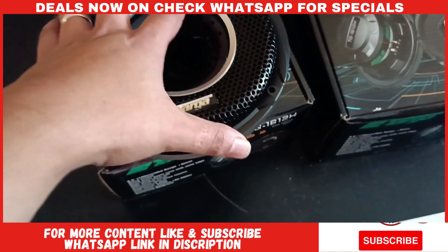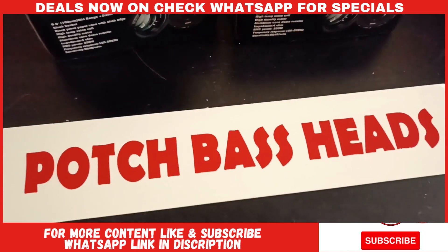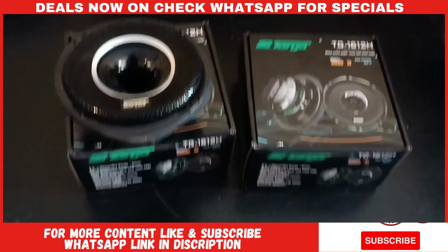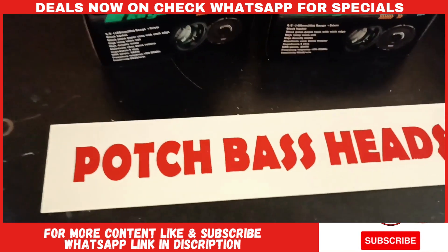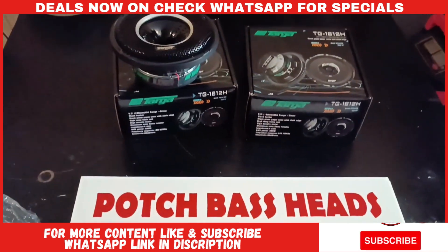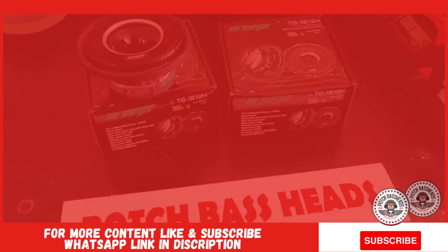So yeah guys, I just had to show you those bad boys. These are available from Pot Space Heads — if you need a set, you know where to find me. The link will be in the description of this video. Until next time guys, stay pounding, stay blessed — God bless guys, Pot Space Heads, peace.